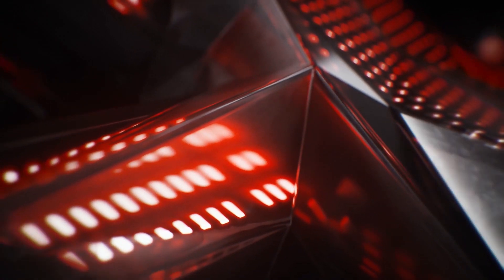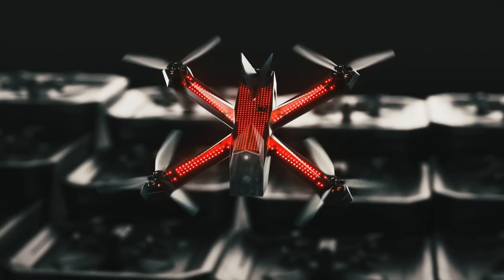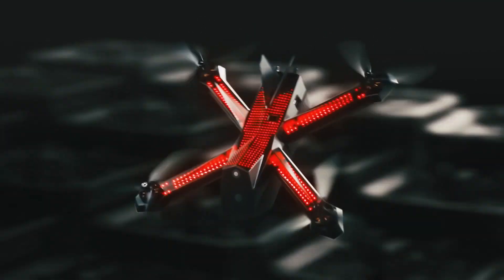Racer 4 is DRL's next-generation drone. It has a thousand LEDs. You can build one in 15 minutes. Full diagnostics so we can understand what's going on. Advanced power system. It really is all our learnings from the last few seasons applied to the next model.